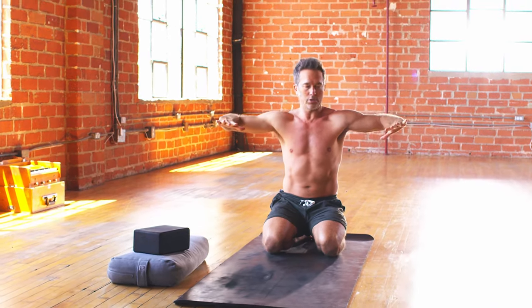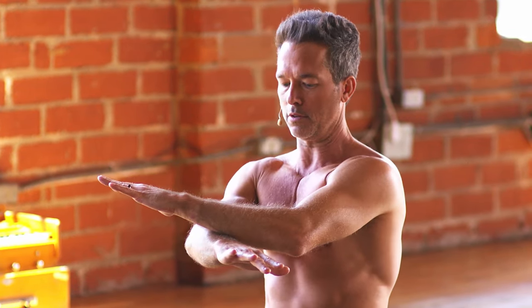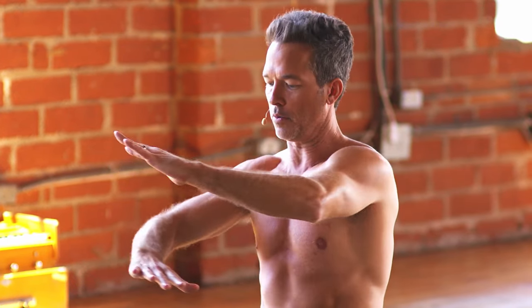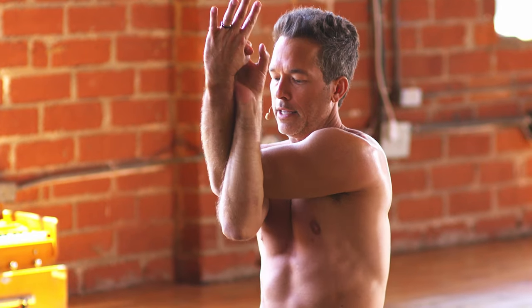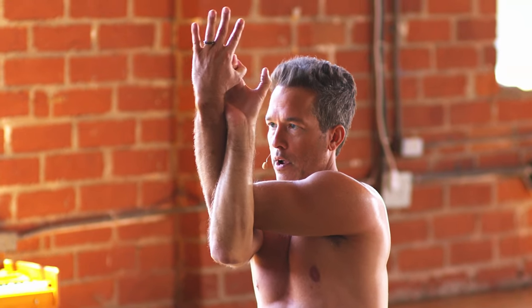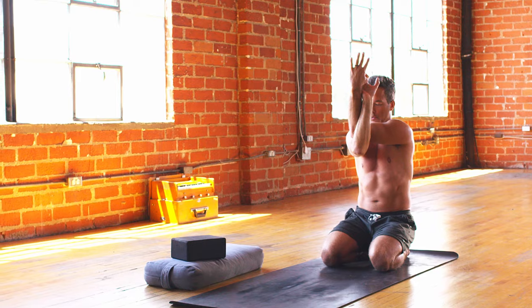From here, bend the elbows, draw the arms back as you inhale. Exhale, and then scissor your right arm underneath your left arm. Inhale, draw back, shoulder blades contract. Exhale, scissor the arms. One more time, inhale open. Exhale, right arm underneath and around that left arm for eagle shoulder stretch. Biceps and triceps parallel to the ground, forearms and fingertips straight up to the sky, giving those shoulders a nice stretch.